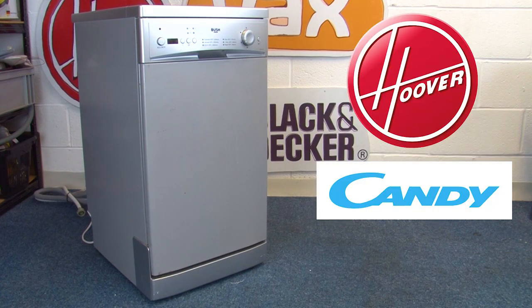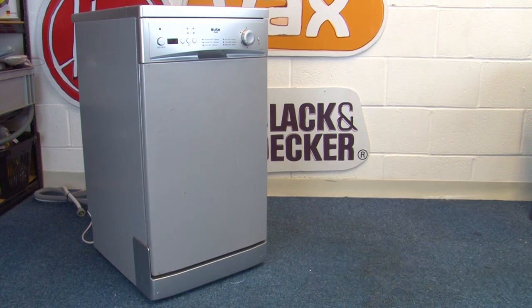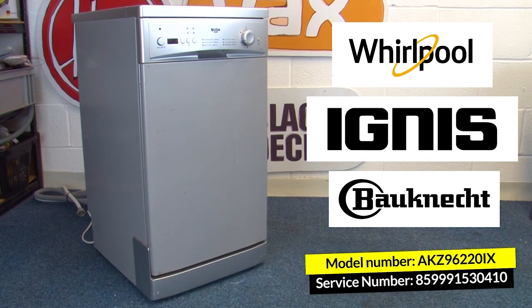If you have a Hoover or a Candy model, then you're looking for the model number and also the serial number, which is usually 16 digits long and starts with a three. And if you have a Whirlpool, an Ignis, or a Bauknecht model, then you're looking for the model number and also the service number, which is usually 12 digits long and starts with 85.